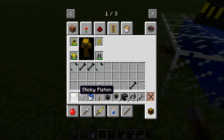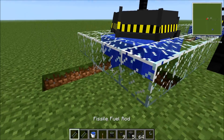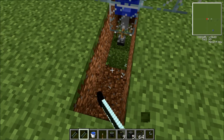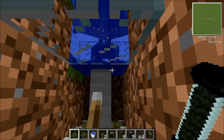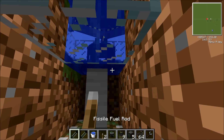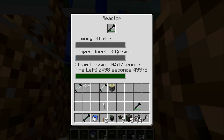Now all you do is with the fissile fuel rod, which we created in that stage, you have to dig under here so you're able to reach it. All you have to do is place it in there. And as you place it, this is what happens. The temperature in degrees Celsius will go up, but the water around it will cool it down so it doesn't explode.